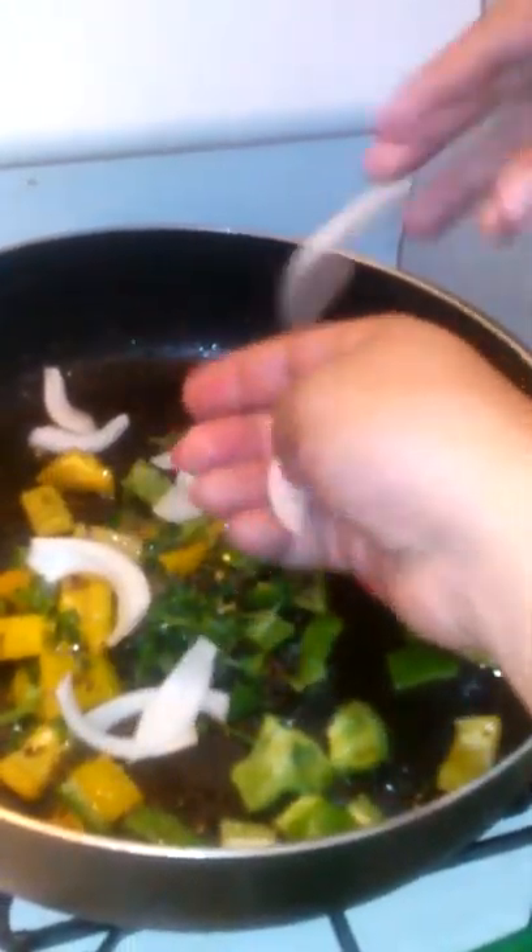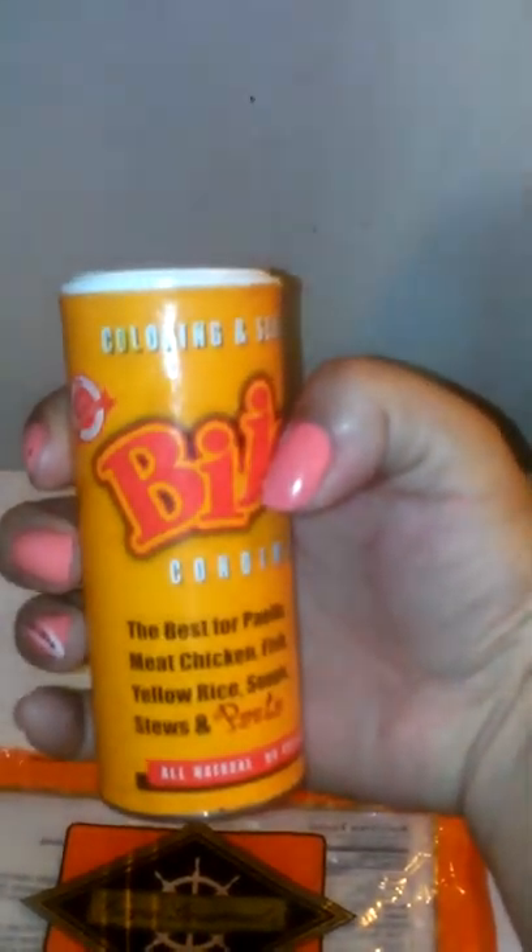I need a spoon for the rice because it's already boiled. That's good — it peels off. I just put in the onions. Give me a spoon to stir the water. We use this to make the rice yellow, and a little salt.